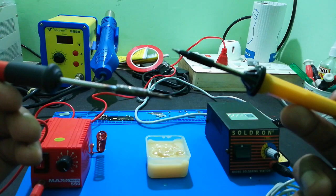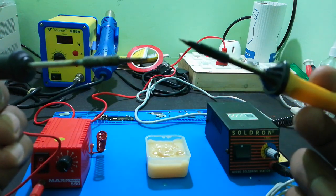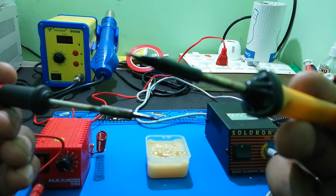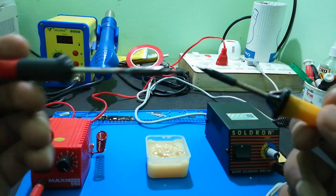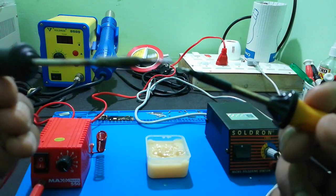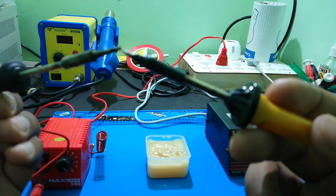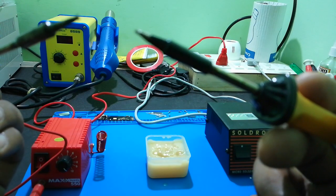Now we have two soldering rod tips to compare. The Salt Run tip is fine-tuned and very slim. The Max Pump tip, on the other hand, has a flat surface rather than a fine point, making it less precise.